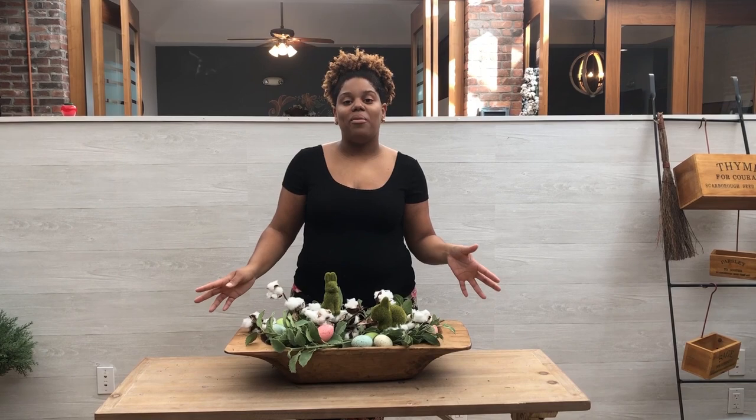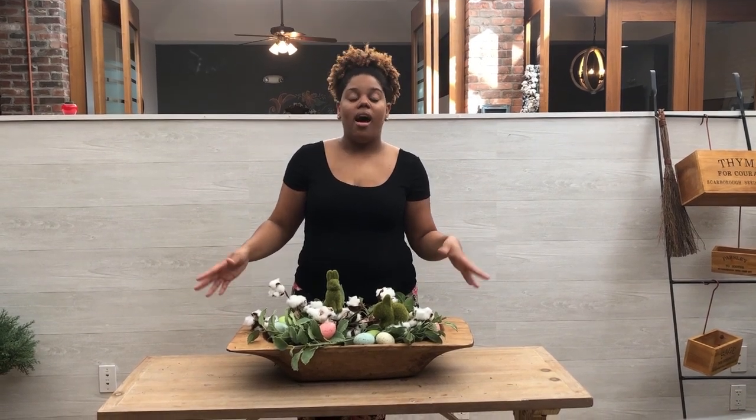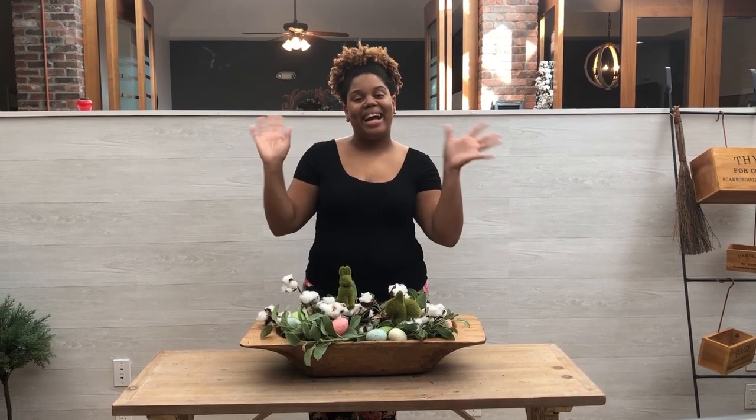Thanks again for watching how we styled our dough bowls for spring. Comment which ones were your favorites and be sure to subscribe. Bye guys!